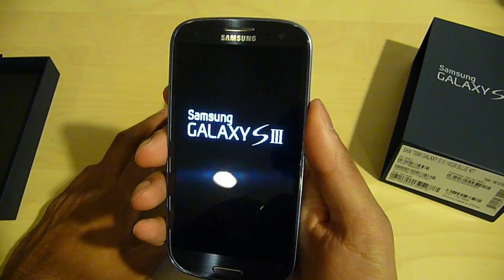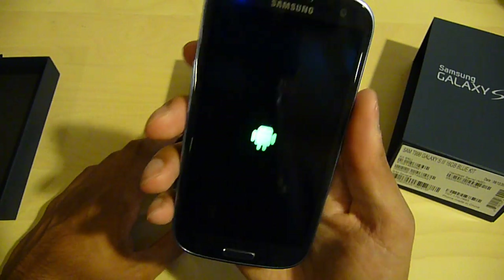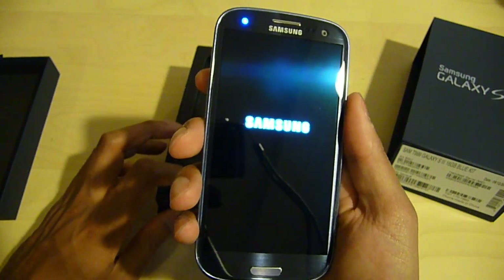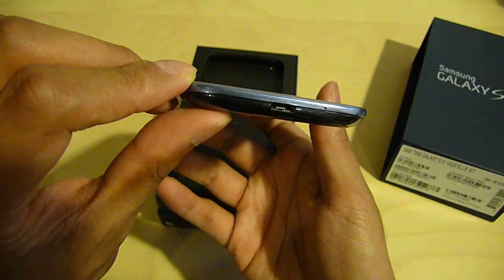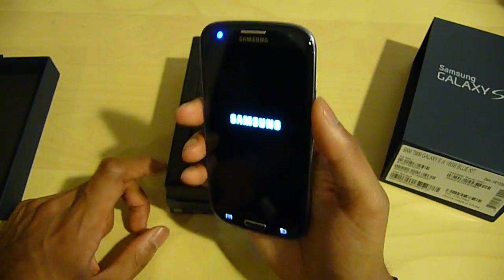The screen size is pretty large — I believe it's 4.5 inches. Resolution is 1280 by 720, supporting 720p video. It has an AMOLED display, PenTile, and it's pretty neat. Gorilla Glass 2 over here, which is just like Gorilla Glass but thinner, with the same amount of tensile strength.